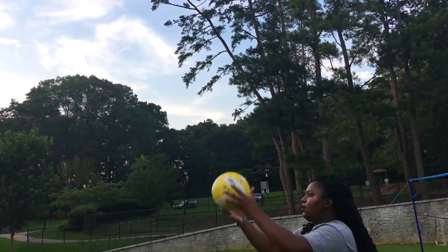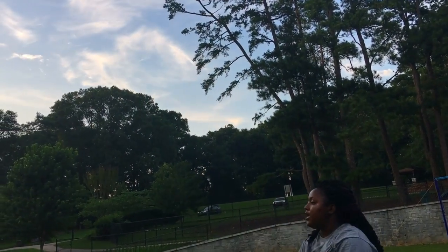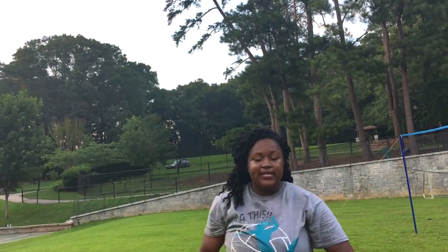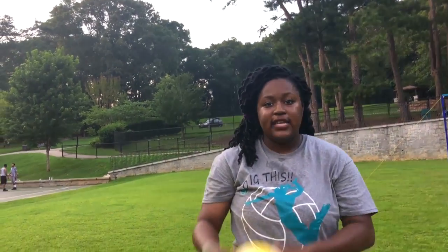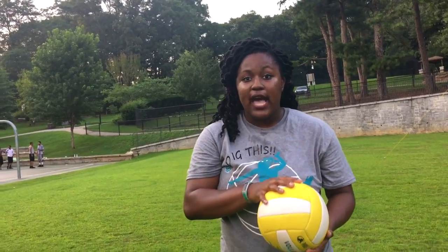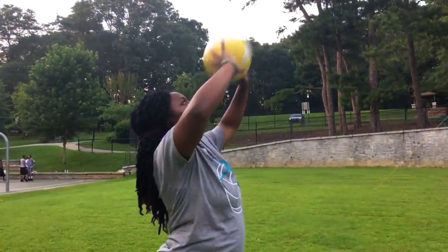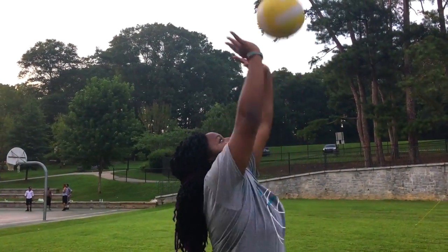One thing you can do to practice setting at home before tryouts is to get a volleyball — there are $8.99 ones at Target that are really great. Practice your ball shape. When you first start, you might hear a slapping sound — that's okay, it's going to take time. Setting is not something you're going to learn overnight.